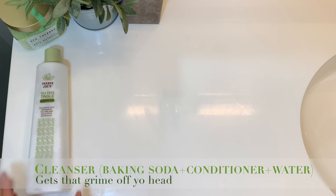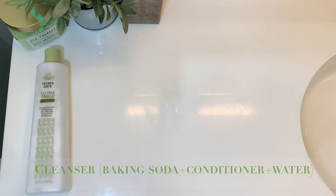So the first step is the cleansing step. It's a mixture of baking soda, conditioner, and water. I use Trader Joe's Tea Tree Tingle Conditioner. I love this conditioner because it's super cheap, it's easy on my pockets, and I find the conditioner ingredients are truly good.